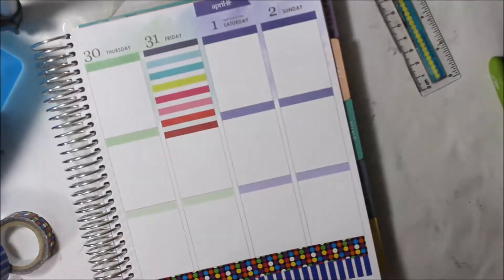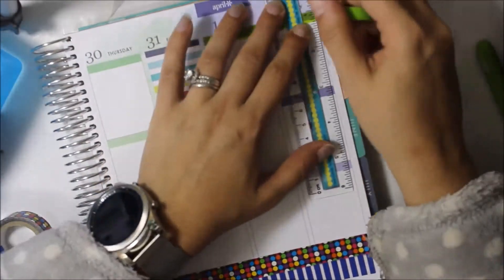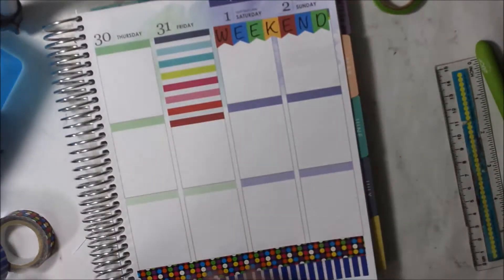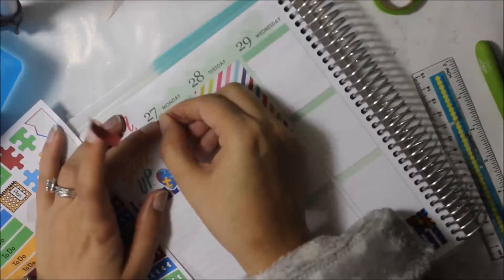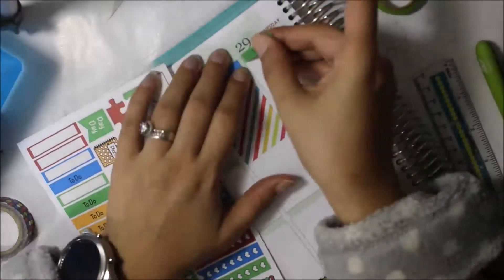I placed those stickers down on Tuesday and Friday. I did put some washi down on the weekend but the weekend banner ends up covering it, which was pointless, but I still did it. I'm putting down the to-do headers on the top of my boxes, and on Saturday and Sunday I put it on the second box.